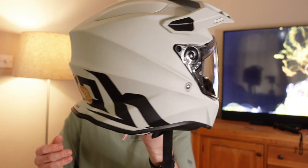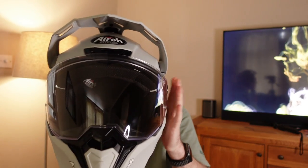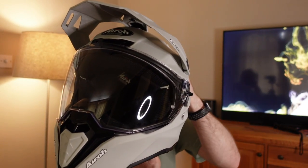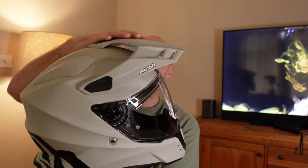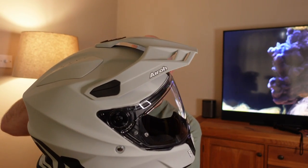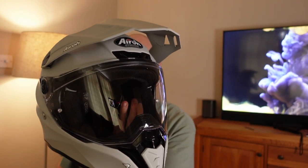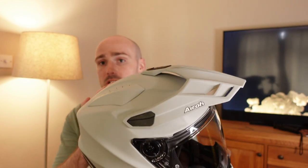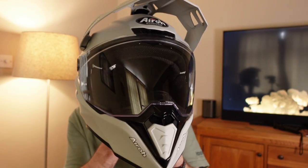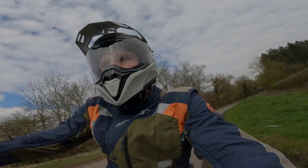They claim that the Commando is basically a three-in-one helmet. You have your dual sport type helmet for adventure riding, you can then totally remove the visor which gives you that motocross style look, and you could even totally remove the peak giving you that naked-inspired look. It comes in two different shell sizes — extra small to medium has one shell size, and large through to double extra large has another.